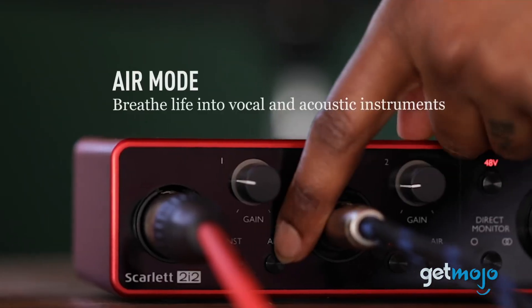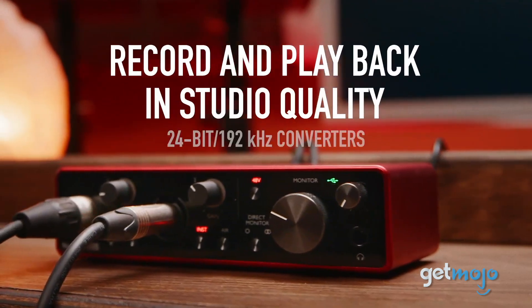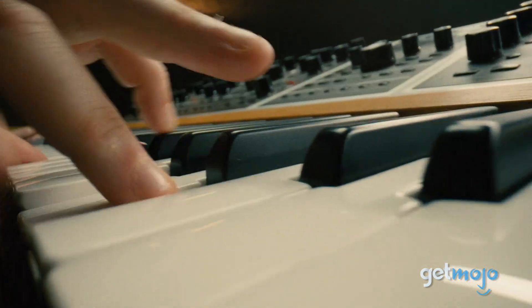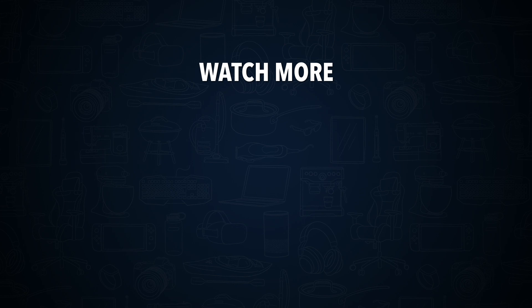So, are you ready to face the music with the Focusrite Scarlett 2i2 3rd Gen? If so, are you going to record an instrument, vocals, or both? Stay tuned to GetMojo for the most complete video product reviews. Check out this other recent clip from GetMojo, and be sure to subscribe and ring the bell to get notified about our latest videos.